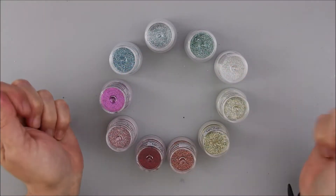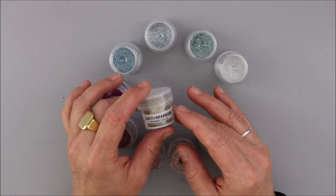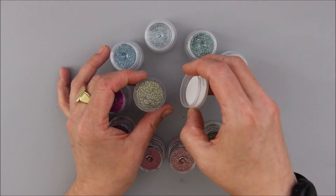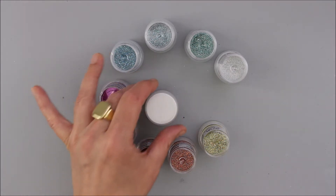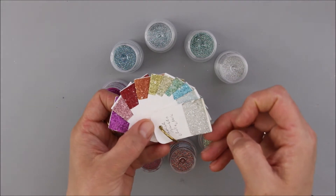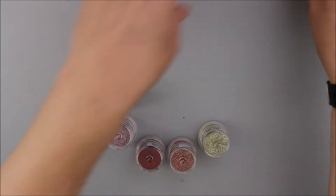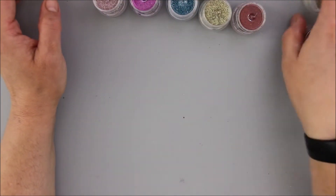Hi and welcome, it's Martina here. These are some of the WOW Earth Sparkles. Earth Sparkles are a premium biodegradable glitter — they are plant-based and it's not recommended to heat them, but you can glue them, mix them, and pour them. I absolutely love them because they are really fine and the colors are really beautiful and elegant, and the sparkle is really on point but not so loud.